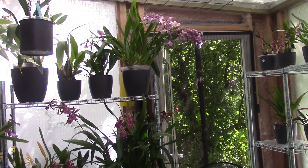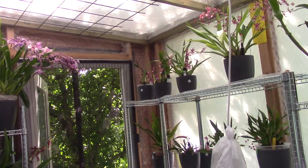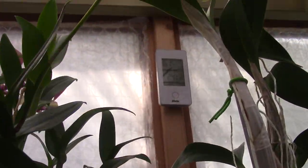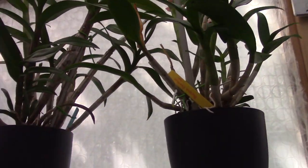Hello and welcome to another video of the Orchid Saga. Today it's a quite nice day in the Netherlands, we have some sun and beautiful temperatures. In my greenhouse it's 24 degrees Celsius with a humidity of 61, so it is beautiful.